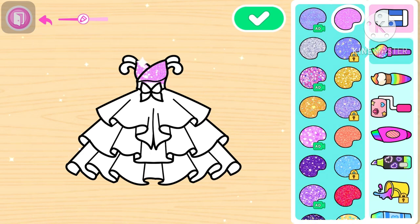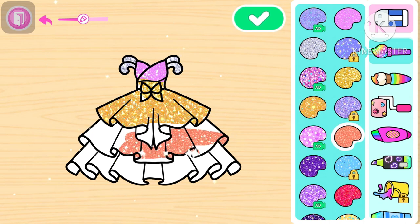Kita warnain warna pink lagi ya, kita kasih bling-bling warna silver di bagiannya. Kita warnain kuning ya, kuning bling-bling juga bawahnya kuning bling-bling. Warnanya lagi kita kasih warna orange.